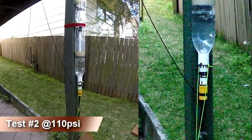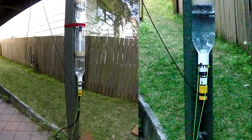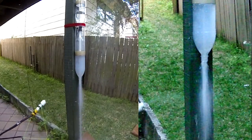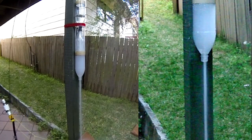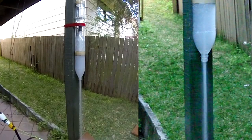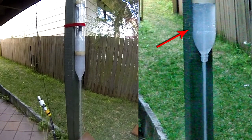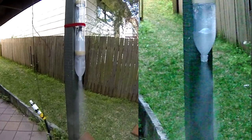In the second test, we pressurized the rocket to 110 psi. Interestingly, during the sustained air pulse, a vacuum is created inside the boost chamber, and the walls briefly collapse inward.